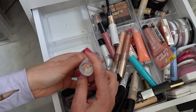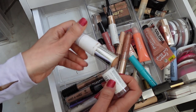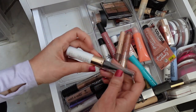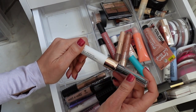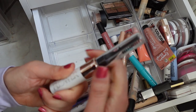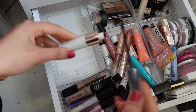Here's another good one — the Maybelline Super Stay; this is in Buff Beige. It is a foundation stick. And then I have this Flower Brow Master All-in-One Brow Mascara. There's like a brush up here and then the product is here. Brow mascara.